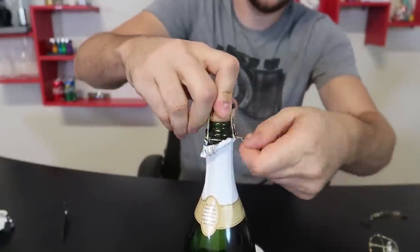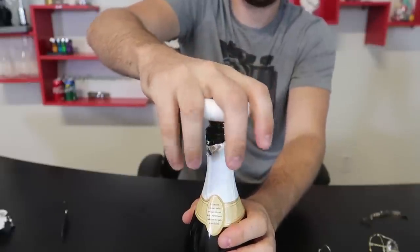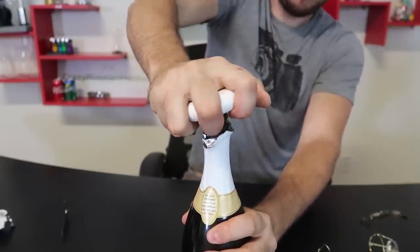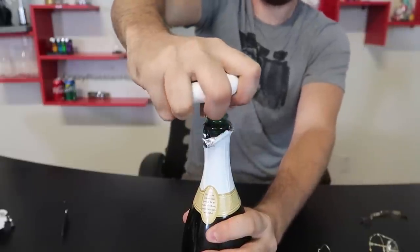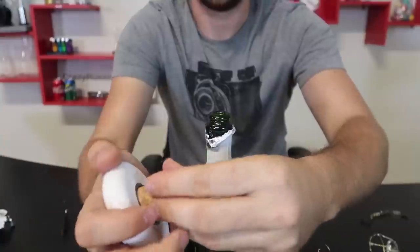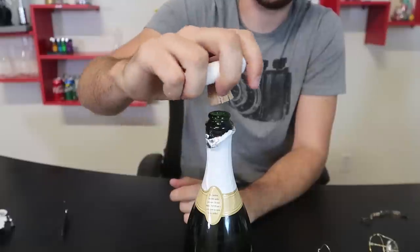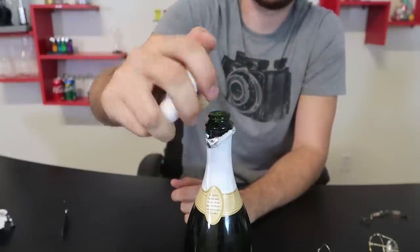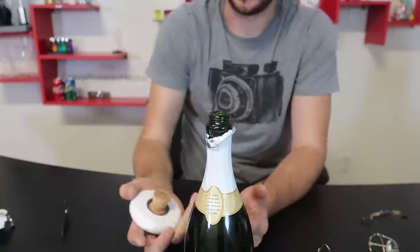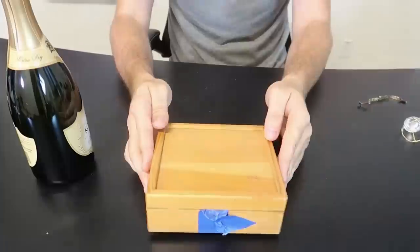Once again we have to remove the cage — step one. Step two, press. Twist. There you go — that's actually really simple, that's awesome! And it actually holds the cork really, really well so it does not fly away. You twist it and pop it very slowly, as slow as you want, so that way it doesn't explode. Definitely thumbs up for me — this helps a lot.